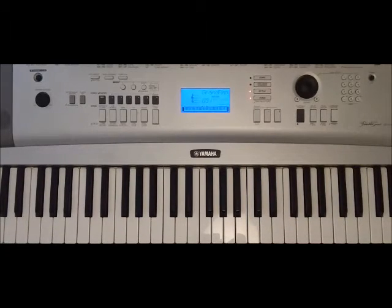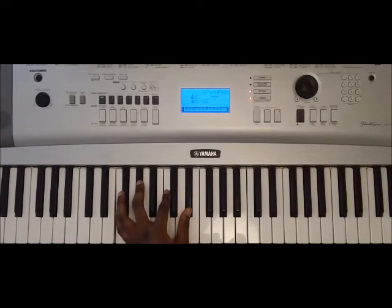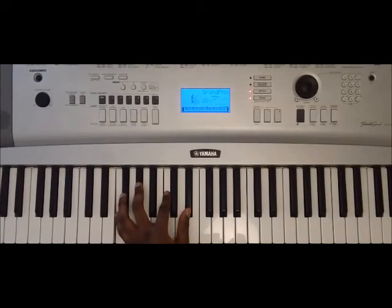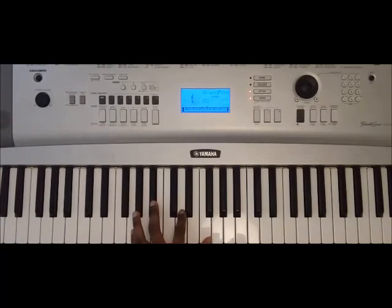Back to the main chords on the left hand one more time: C minor 7th, F minor 7th, C minor, F minor, C minor, F minor, C minor, G minor.